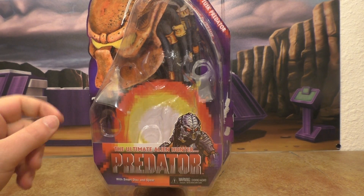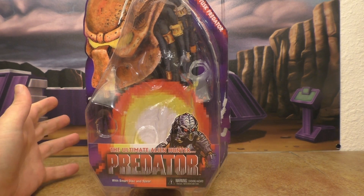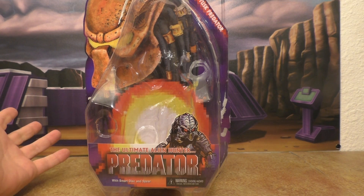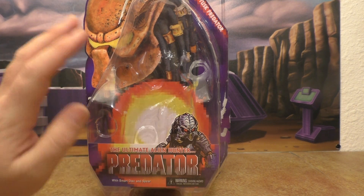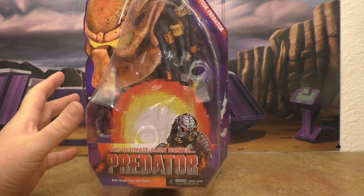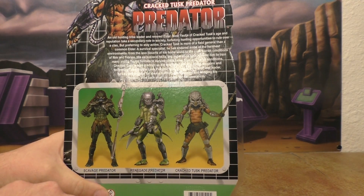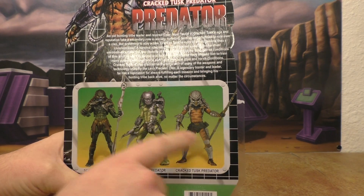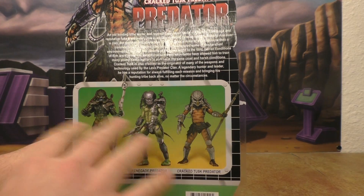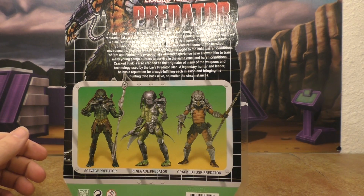I'm back and today we're going to take a look at the NECA Toys Croc Tusk Predator. I'm not very versed in NECA Toys because this is my first outing with them. I know normally I do Transformers, but I had this set — these three particular Predators — when I was younger, the original versions of them, and I absolutely love them. They're a huge part of my childhood. So when I saw these at Toys R Us, I had to get them.